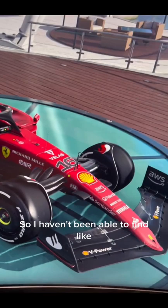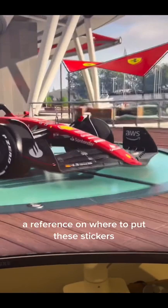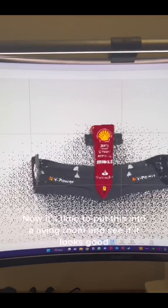I haven't been able to find good reference photos for the decals on the nose, so I opened up F1 2022 and I'm going to use the car viewer as a reference for where to put the stickers. I'll take a couple of photos and use them as reference. After about four hours of playing around with the logos, we got everything into place — all the logos where they should be. Now it's time to put this into a living room scene and see if it looks good.